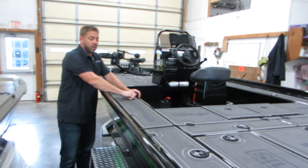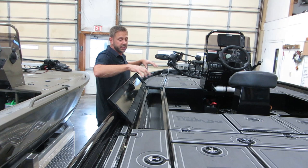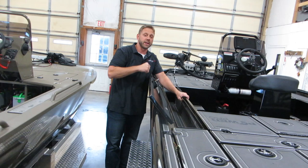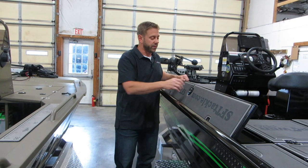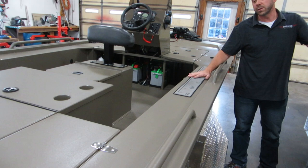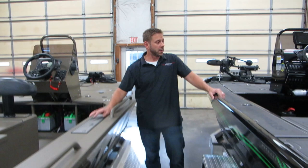On the XD, the rod storage is on both sides and this is standard. This storage is open towards the front and towards the back of the boat. This particular boat came in for service with 27 rods between both sides, so you can hold quite a bit. You can hold up to 10-footers, so musky rods fit in here — and that's standard. With the XR lockable storage, you're limited to about four or five rods per side, holding up to 9.5 to 10 foot rods, because the tubes are poured inside with the flotation.